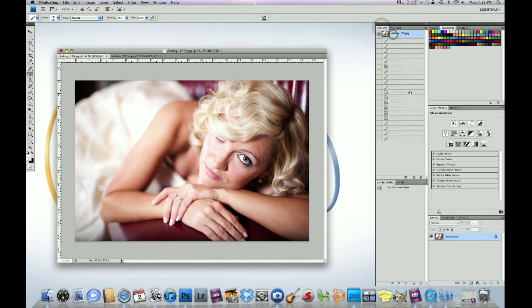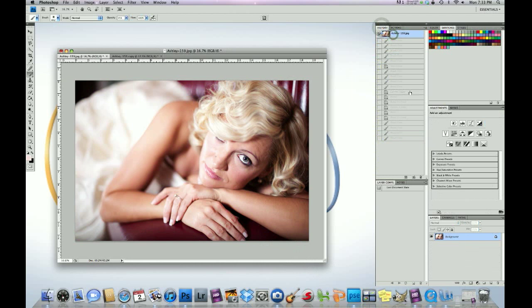There you have it. Here's the before and then the after. Bam — huge difference. 1950s glamour, blonde bombshell. I hope this helps, guys. I know it's a drawn out video, but I want to explain every little detail so all you awesome photographers out there can get a better feel with our actions, how they work, and how you can really go in and tweak them to make them your own. I'll be posting many more videos. If you have any questions or any videos you want us to show you, let us know. You guys have a great day — talk to you soon. Bye-bye.